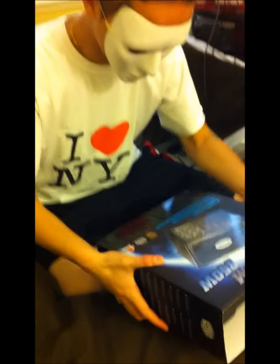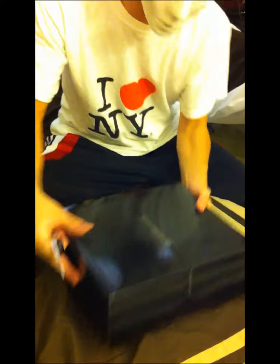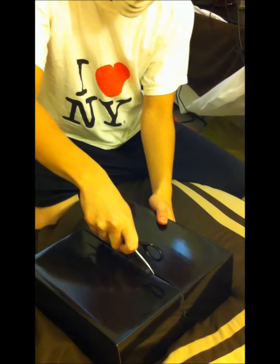This power supply usually runs about $140 on Amazon. The box opens by simply sliding up on the sides. I used to have a Corsair power supply and the box is not as nice.